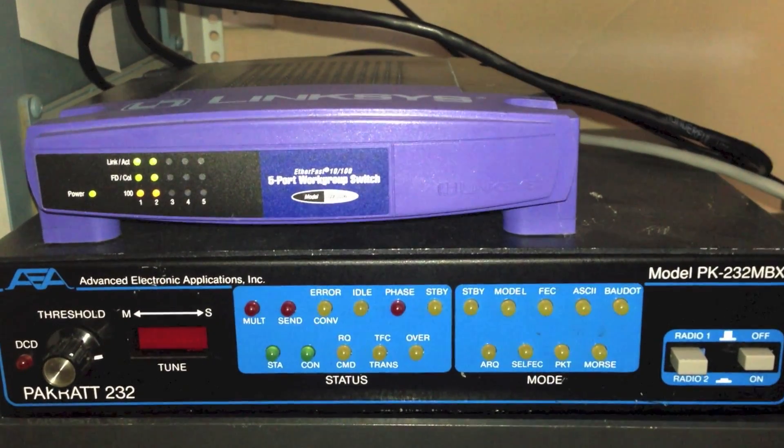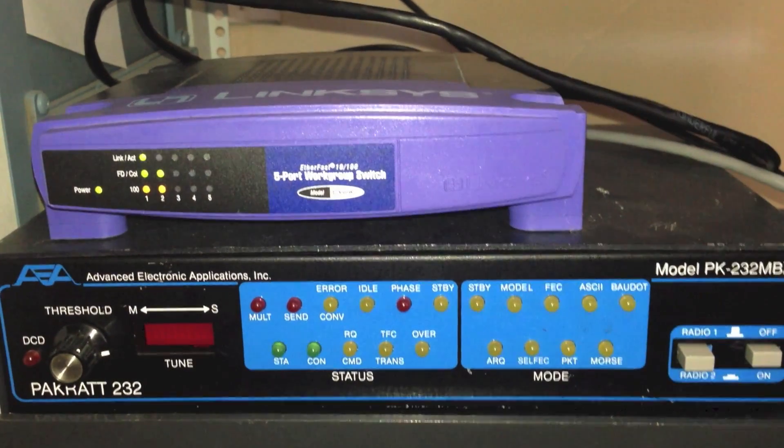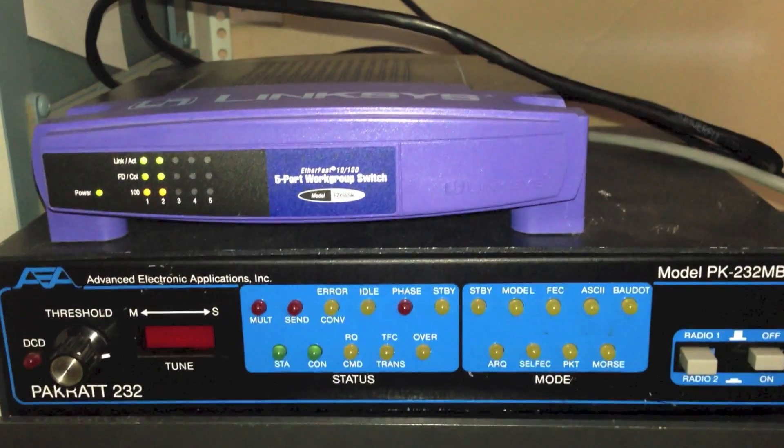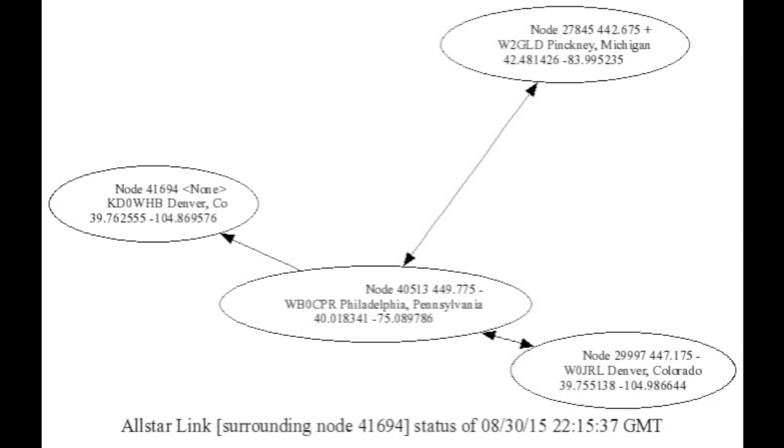One advantage to the AllStar Link system is the full duplex capabilities. This means multiple stations can be talking at once without getting cut out. Here is a demo showing the audio quality as well as the full duplex capabilities of the AllStar system.